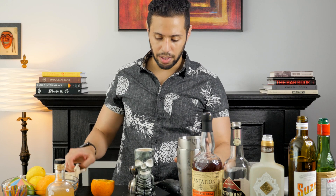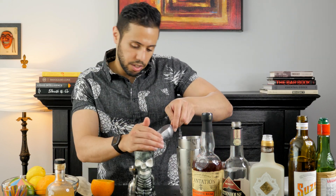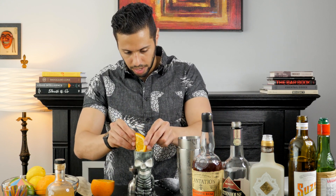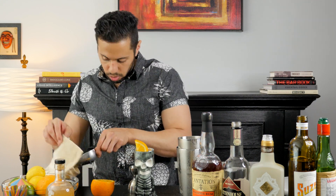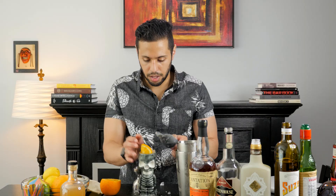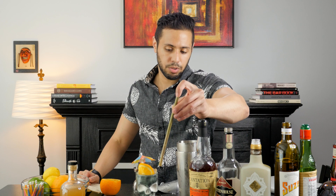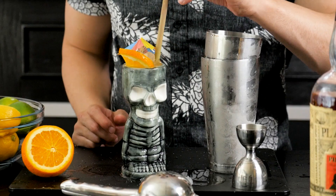Right when it gets up to where you have a little bit of a wash line within the glass, we're going to continue to top it off with ice. I've already sliced an orange wheel — it's going to sit right there. That brought the ice right up to the rim. I'm going to make a little mountain, just like that. Bamboo straw, because we are environmentally conscious here.